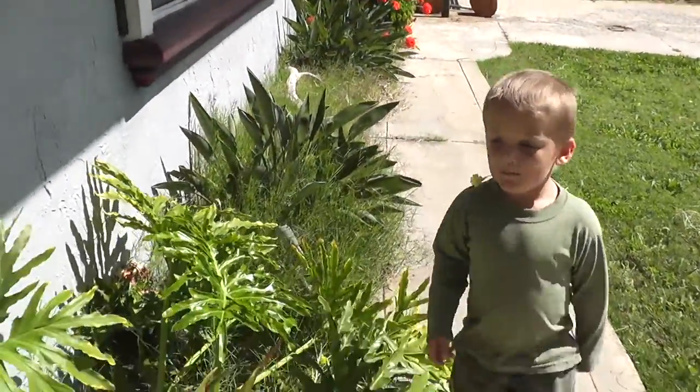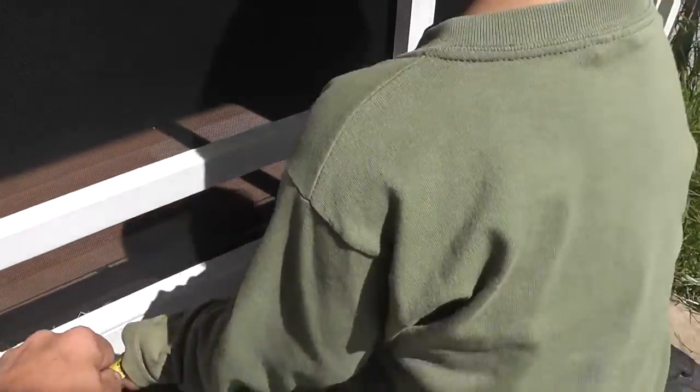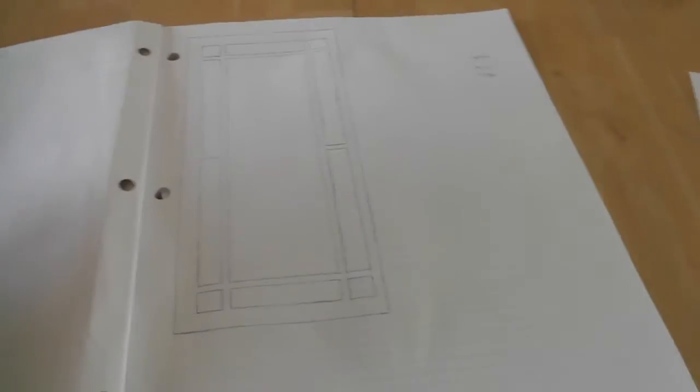So we need to measure accurately to get the width at the top and the width at the bottom. Liam, can you hold this on the bottom of the door please? The bottom is 33 and 3 quarters, and the top is 34 and a quarter — so it's a half-inch difference. After measuring the door we drew it out in scale.